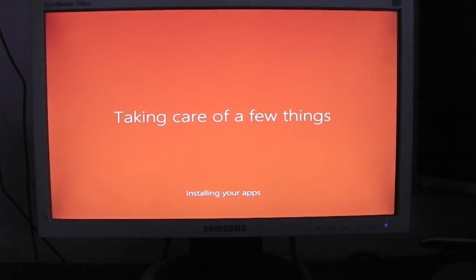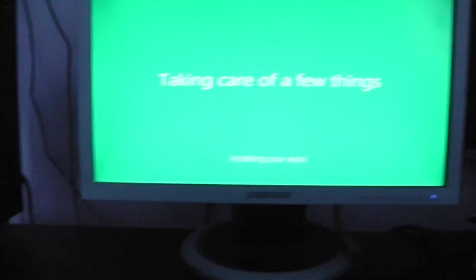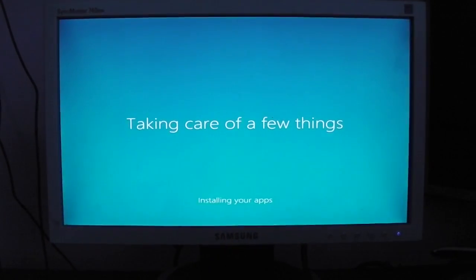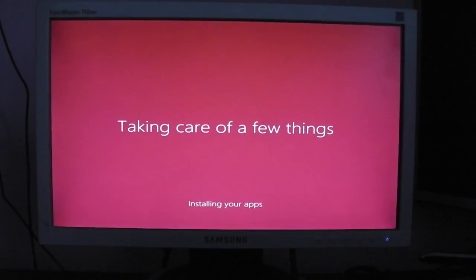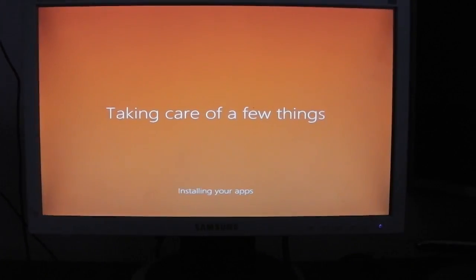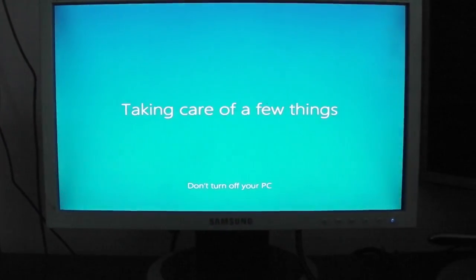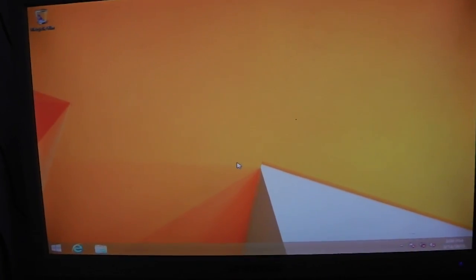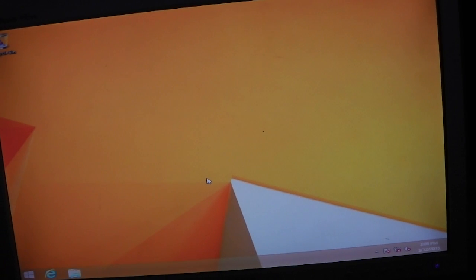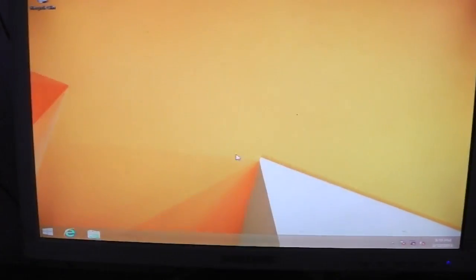24 hours later, progress has been made. The PC is on and working. I've just been setting up all my stuff and now we've just got to install the drivers. I need to put all the driver files onto a USB and then upload them onto the PC. After that, I just need to put the case back on and hide all the wires.